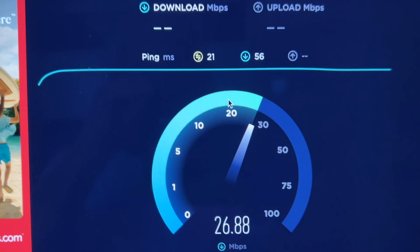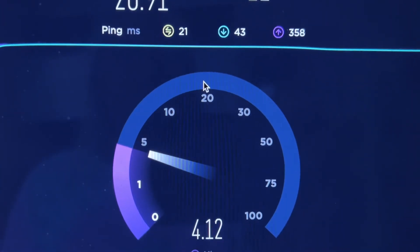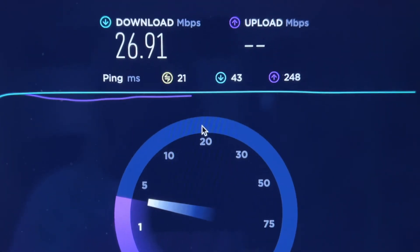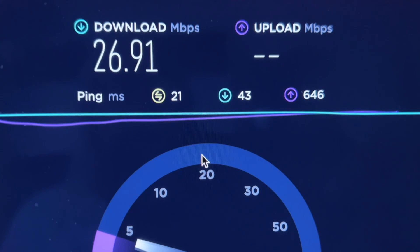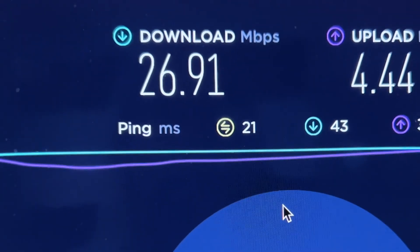So what happened was the electricity went out in the house, and of course that really did not help. Still, my upload speeds are just ridiculous — look at that, so ridiculous. Let's see what we get — 4.4. Well, that's better than before.